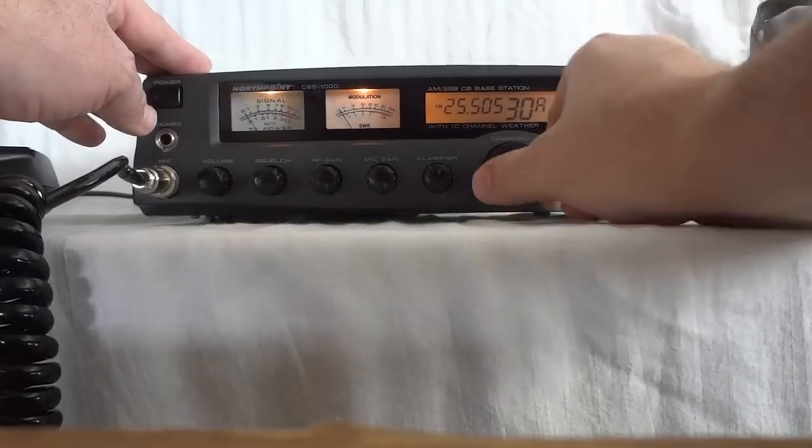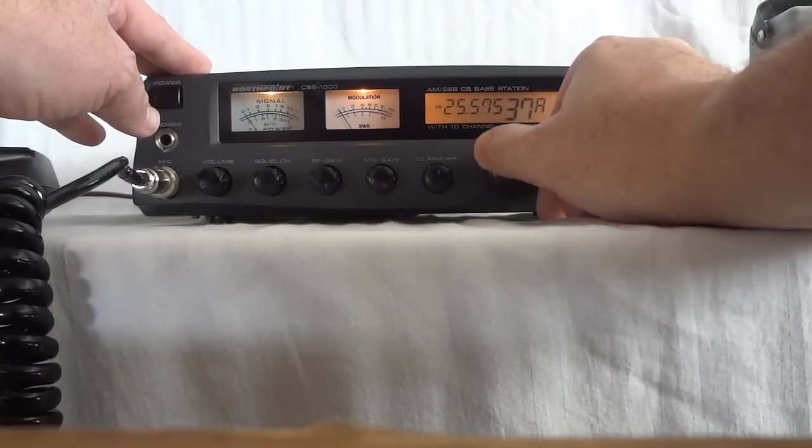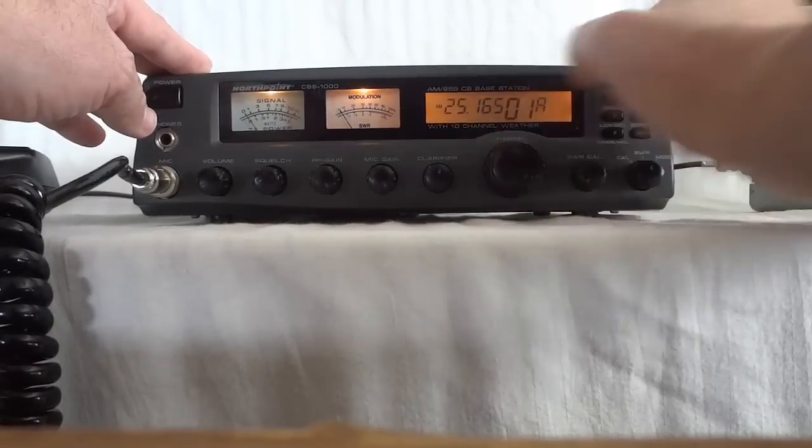This is the lowest band, at the lowest frequency available on the radio.